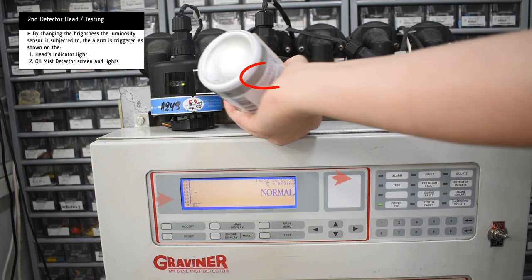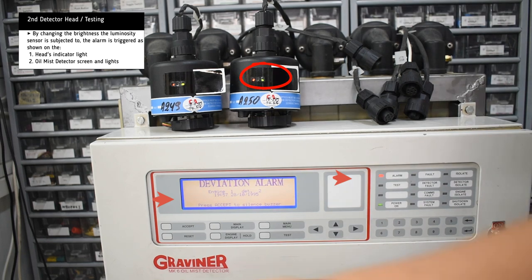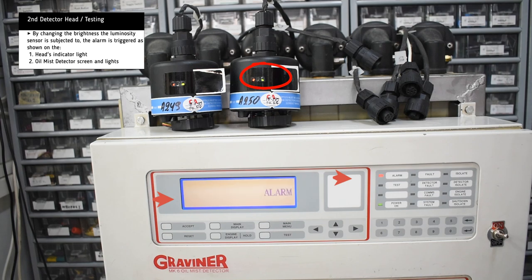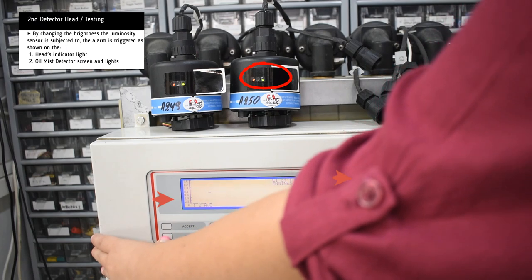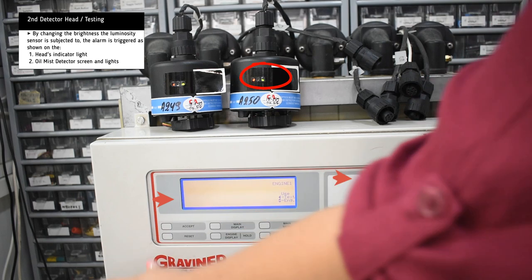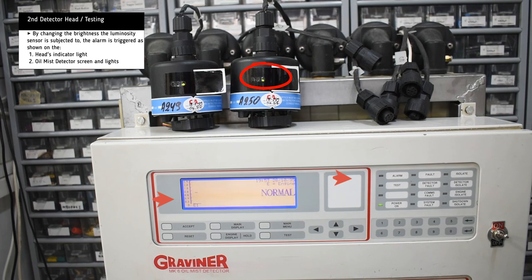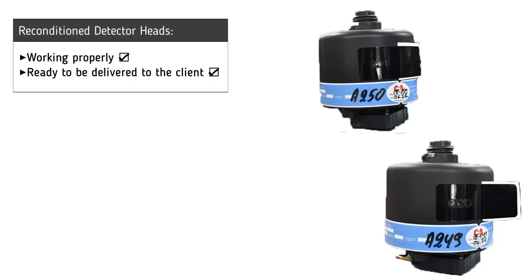The same process is repeated for the second head. It is now clear that all four detector heads are working successfully and are ready to be delivered to the customer.